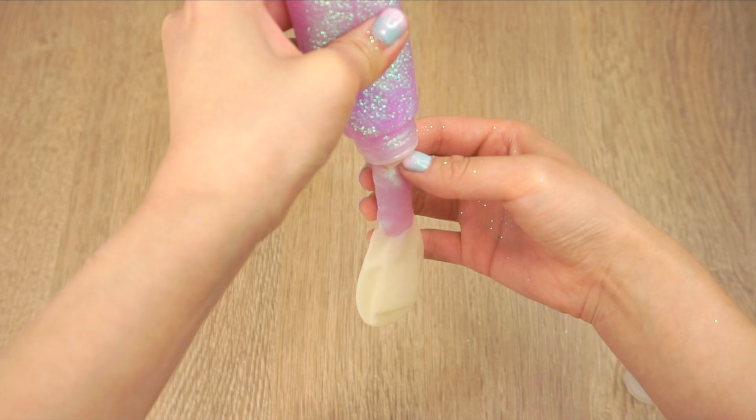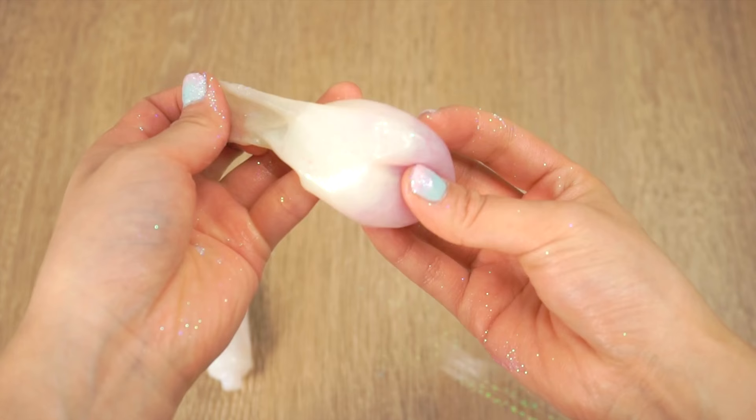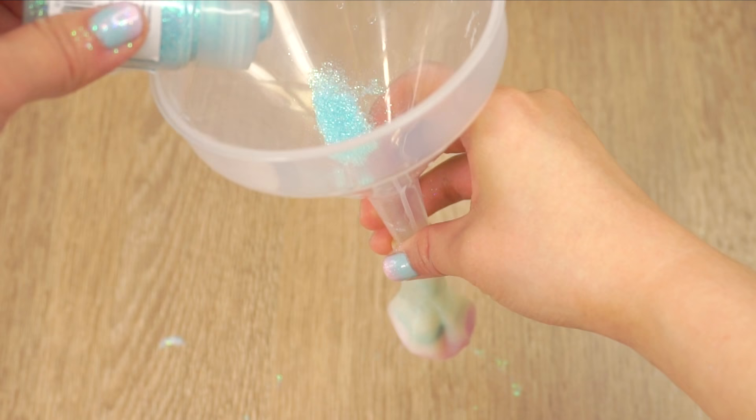Start by filling an empty balloon with glitter. I used a mixture of glitter glue and loose glitter, but I think loose glitter actually works a bit better. If using glitter glue you have to pause from time to time to squeeze the glue down into the balloon. With loose glitter you can simply use a funnel or a paper cone to pour it inside.